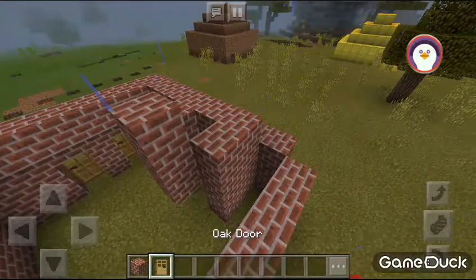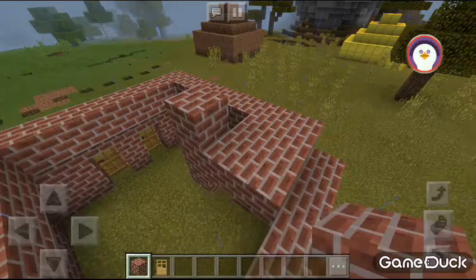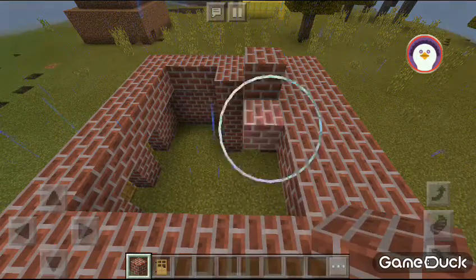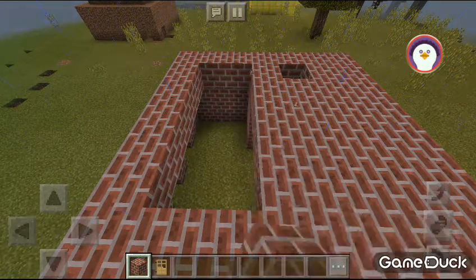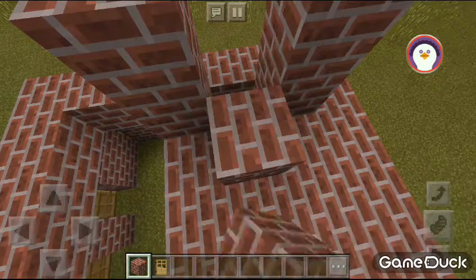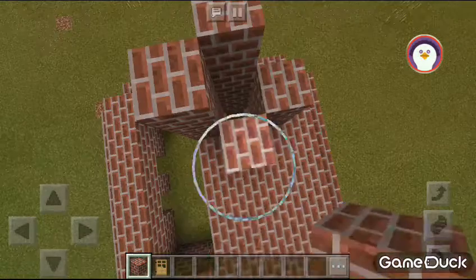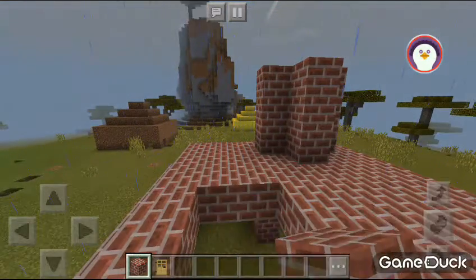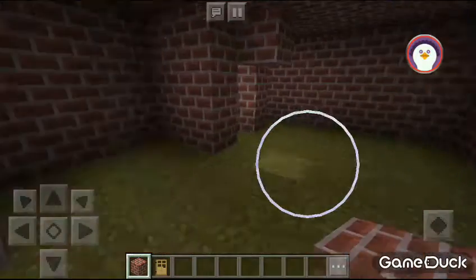So we did that part. Now let's finish the normal house. And there — we're about to finish it. All y'all know what it is. We're doing the chimney.